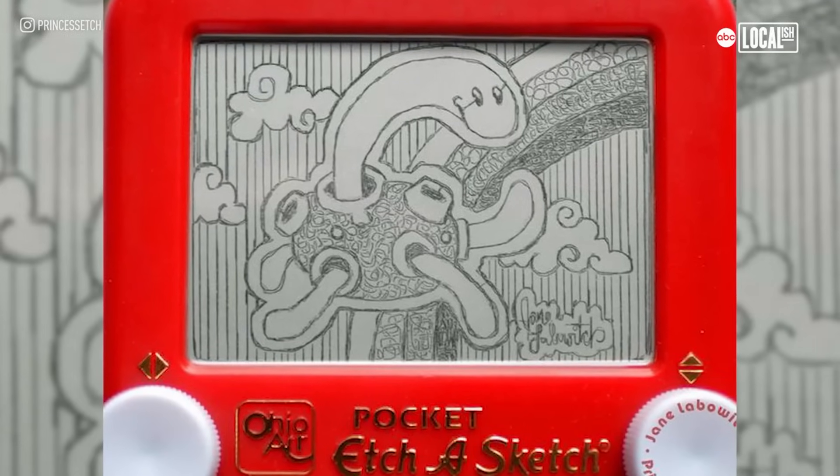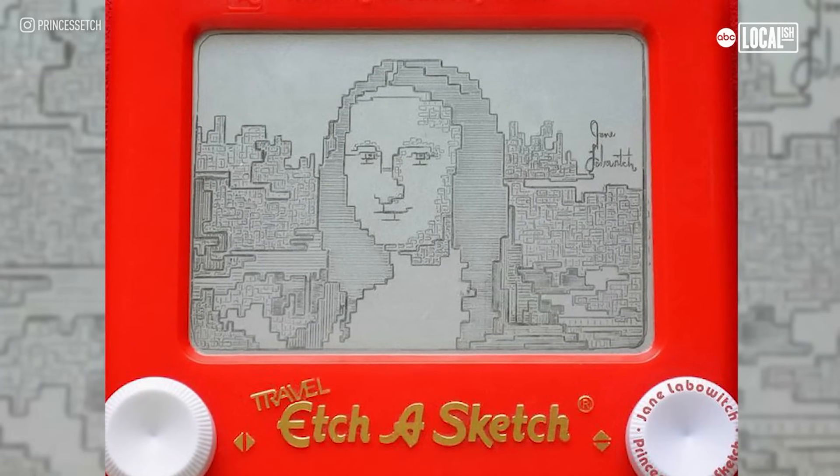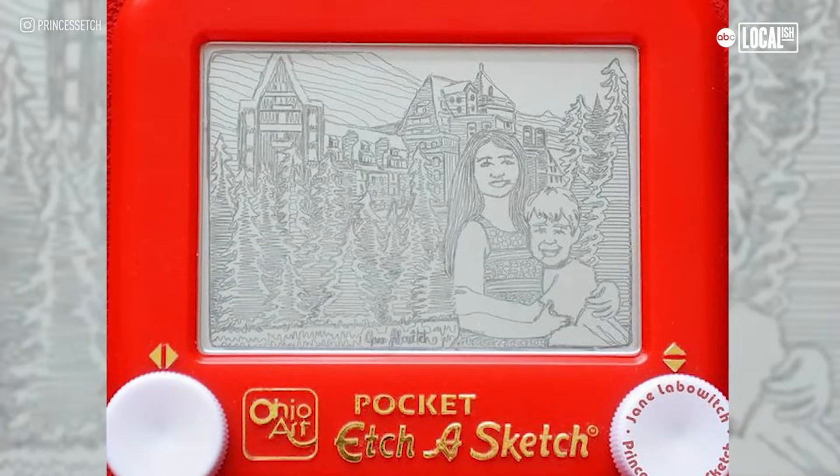My name is Jane. I am Princess Etch and I am a full-time Etch-a-Sketch artist. For a small Etch-a-Sketch drawing, my prices start at around $120, and for a large Etch-a-Sketch drawing, at least around $2,000 or so. I've sold an Etch-a-Sketch for $2,500.